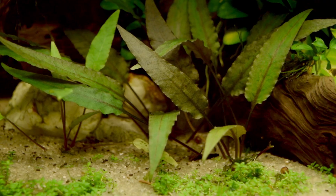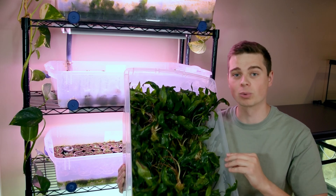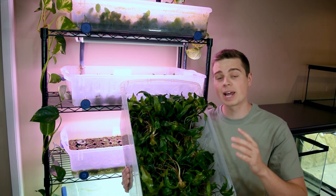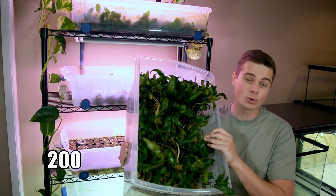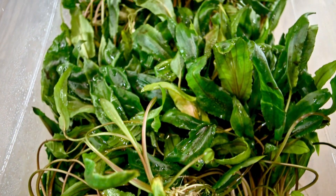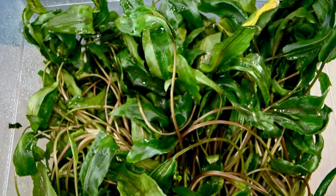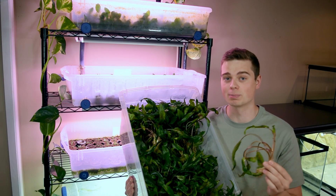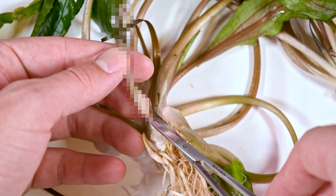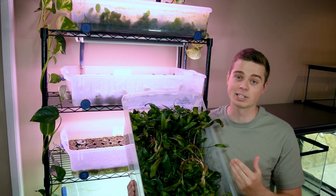Cryptocoryne plants are such a great addition to any planted aquarium, but have you ever wondered what is the best way to grow these plants so that you can propagate them and have even more for your aquariums? I ran a 190-day experiment growing nearly 200 cryptocoryne plants to answer that exact question. After processing the data, we got some statistically significant results that blew my mind and will definitely change the way I grow these plants in the future.